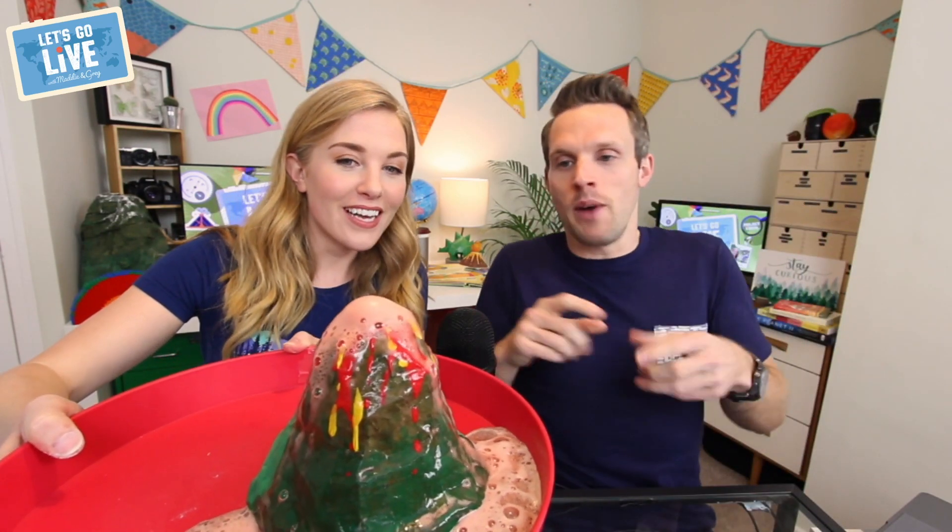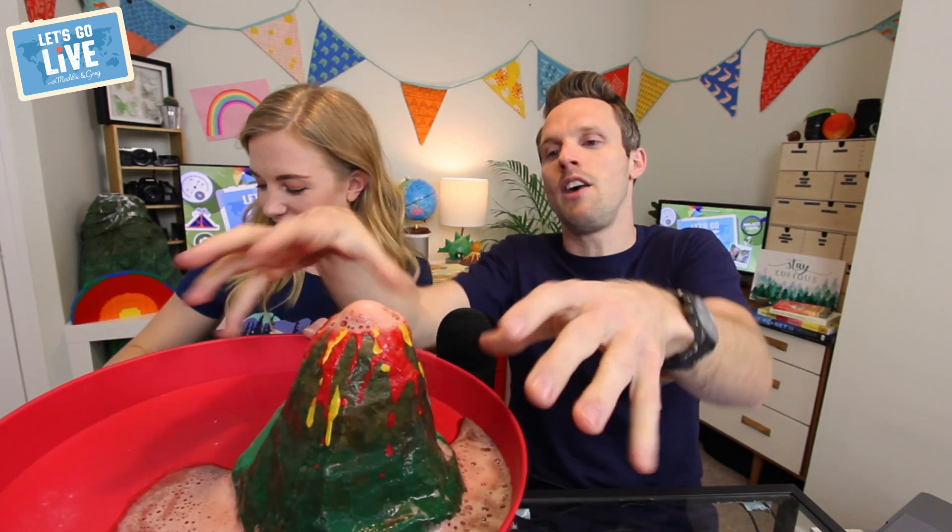Wow. The thing about a volcano is that the eruption of the magma — when it gets outside — we call it lava. Once that lava is outside, it cools down and it hardens, and that's actually what makes this shape. That's cooled-down lava from previous volcanic eruptions. That was a great one — definitely something you can try at home.